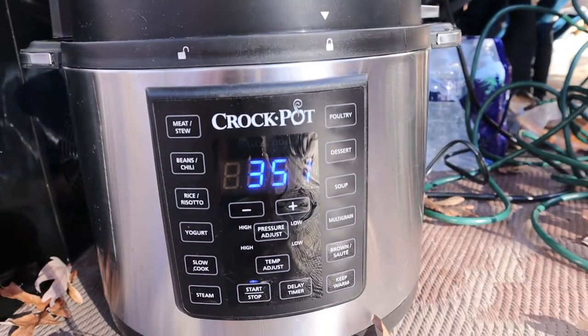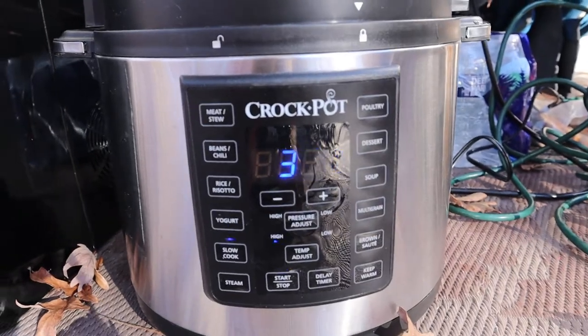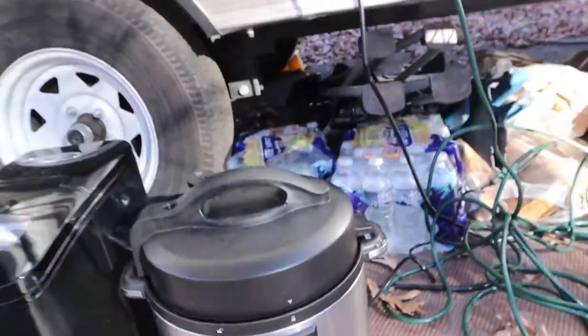Poultry, dessert, soup, meat, multi-grain. So you can put it in pressure cooker mode, you can put it in searing mode.